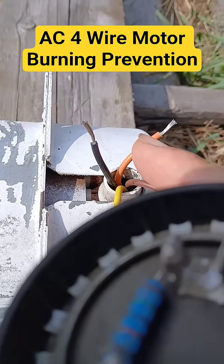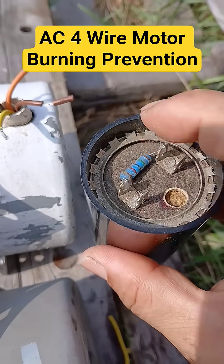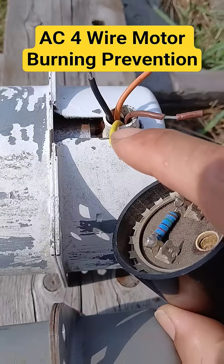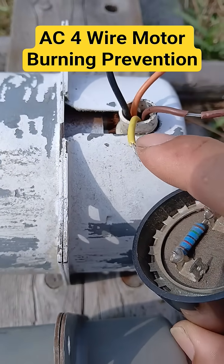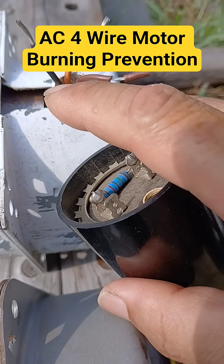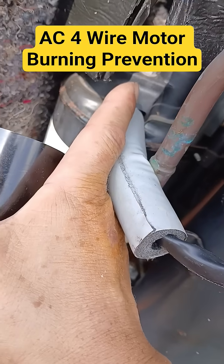The orange is neutral. This neutral should penetrate here and then come out by the yellow, and then go to the start line of the compressor.